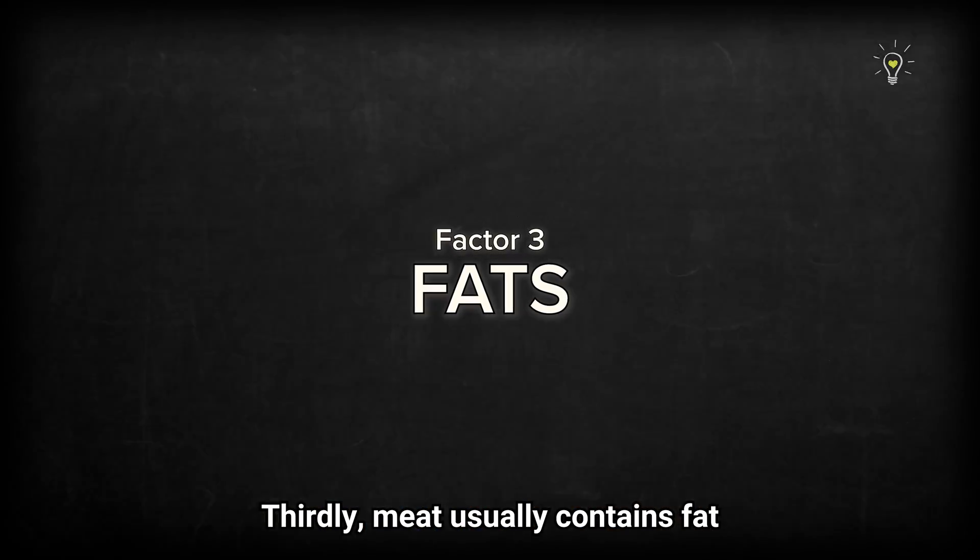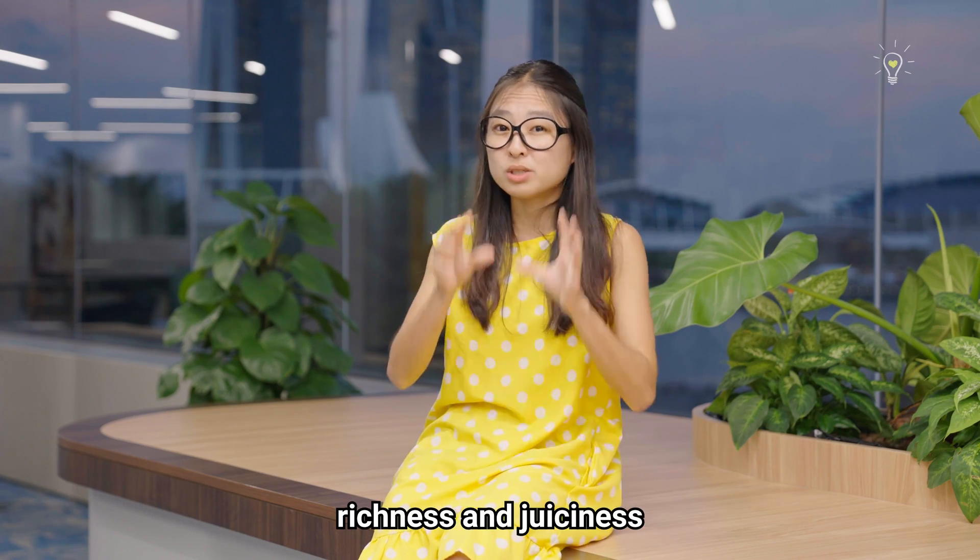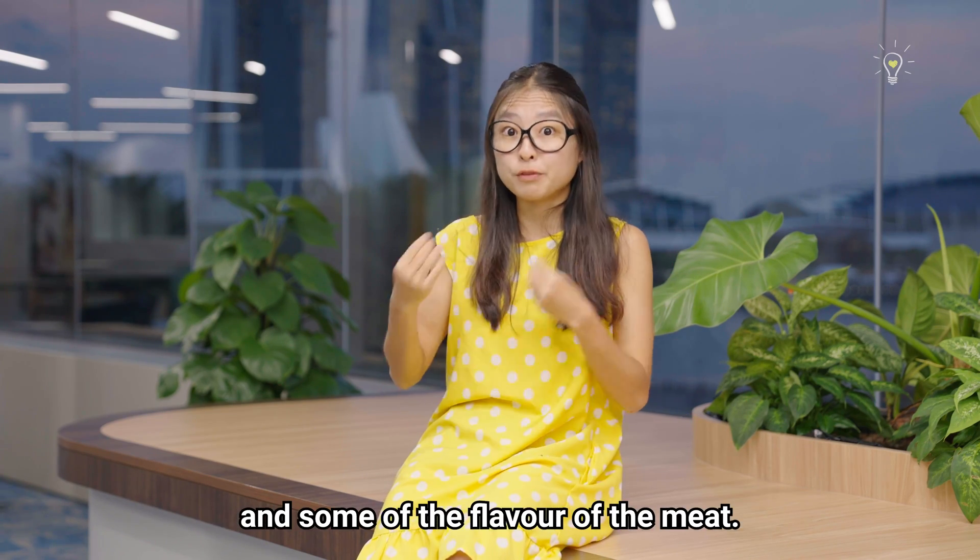Thirdly, meat usually contains fat, and fat provides this mouth-coating richness and juiciness that's also responsible for the mouth-feel and some of the flavour of the meat.